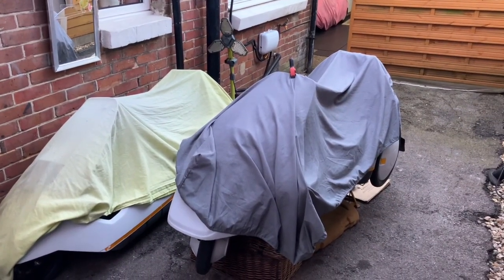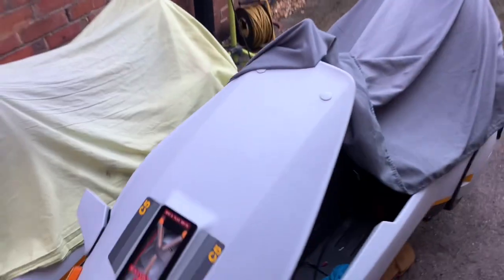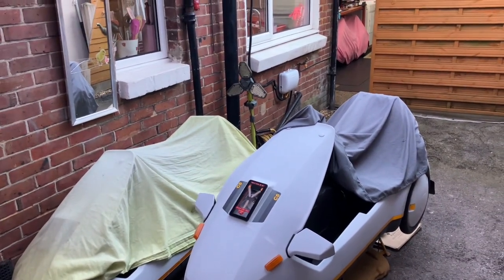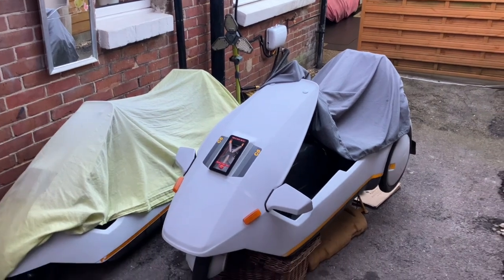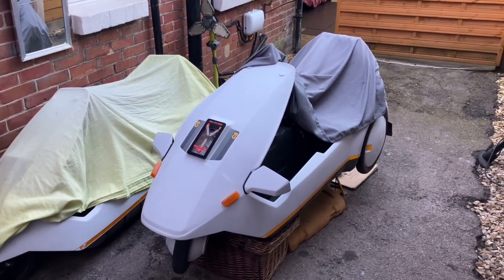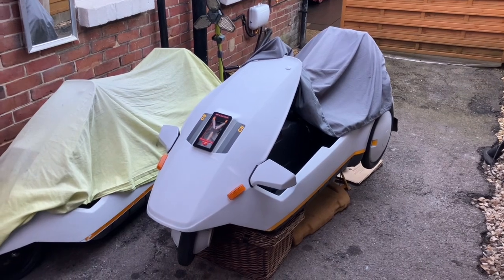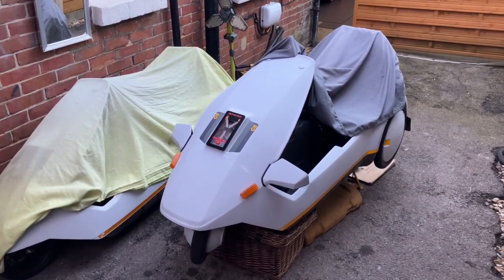The time has come to increase the speed on the Sinclair C5. I'm going to be upgrading it from 12 volts to 24 volts, which should take it from about 12 miles per hour to hopefully 20–23 miles per hour on the flat. I'll also be upgrading eventually to lithium batteries, but for now I'll be doing the single motor 24 volts with two lead acid batteries until I've got the funds for the next level batteries.